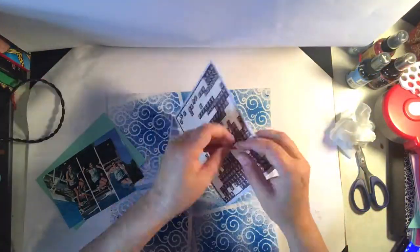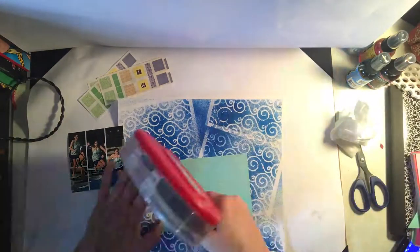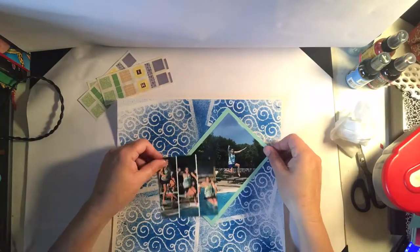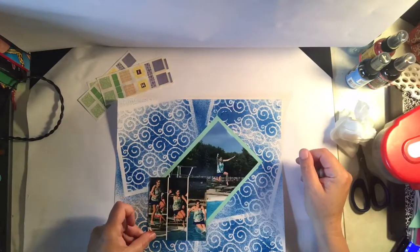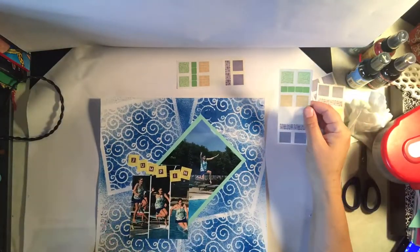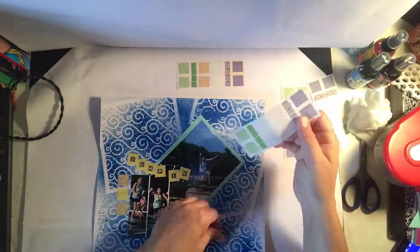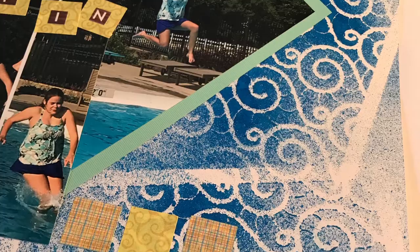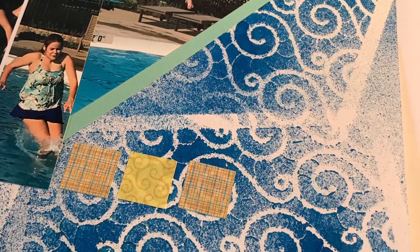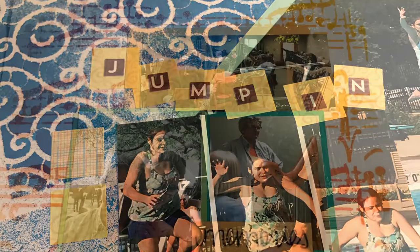I gave the page a dry after I sprayed that background, and then I dug deep into the stash. I've had these square Creative Memory stickers in my stash for a long time and decided that the yellow would be complementary to the blue background. So I put letter stickers on each of the yellow squares to make the title, which is just 'Jump In.' Here's a couple close-ups of the page — I really like those yellow stickers to create some motion.